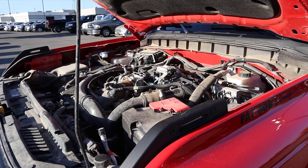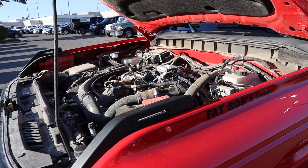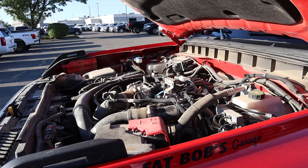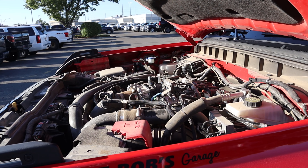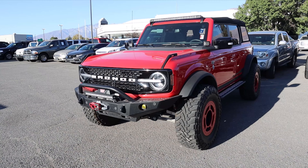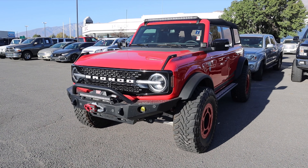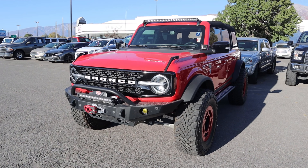Under the hood of the Wildtrack, we have a turbo 2.7-liter V6 that goes through a 10-speed automatic transmission. It's good for about 330 horsepower and 415 pound-feet of torque. Now, before we go over this build, I do want to mention if you want to see more videos just like this, subscribe because I post content every single day.